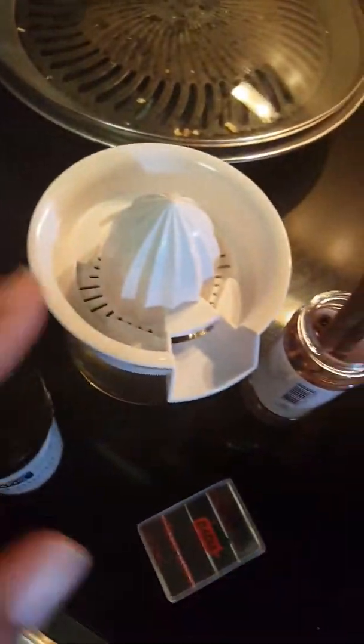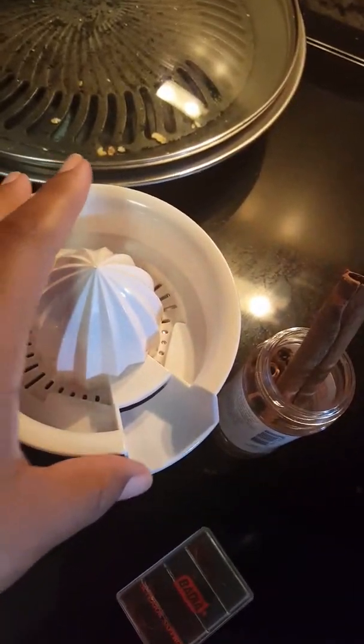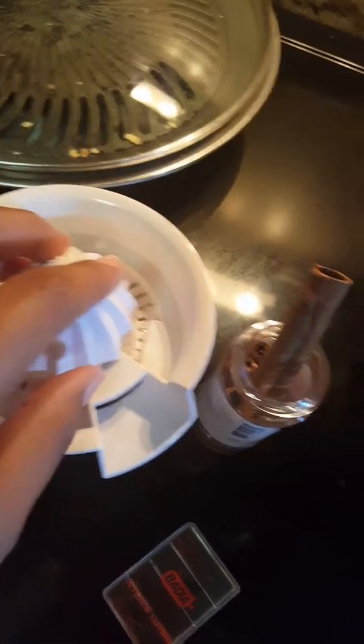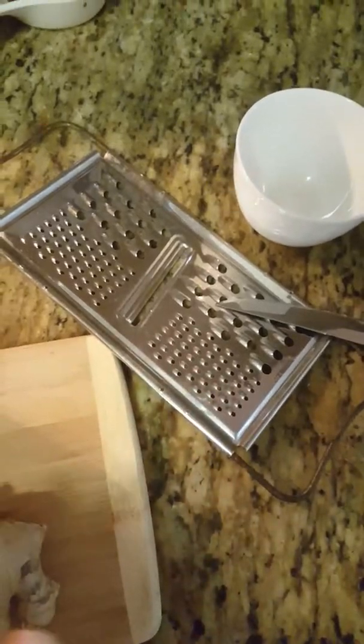In order to get the juice of the grapefruit, you will need a citrus squeezer, and to grate the cinnamon you're going to need a grater. Alright, so let's go ahead and start.